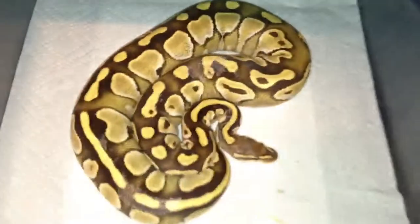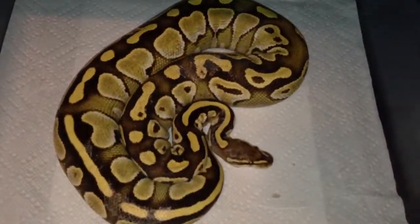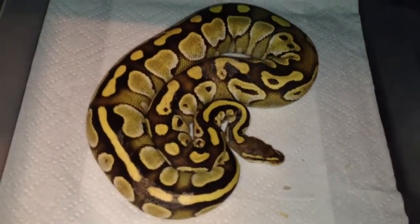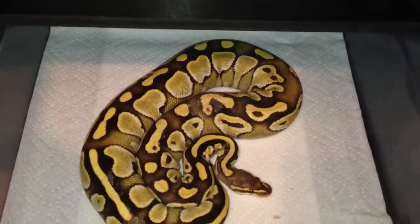Next up is a butter female. I have some shed left on her, I'm going to get that off. She's about 700 to 800 grams.